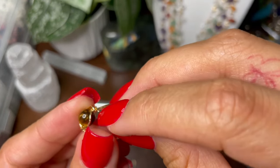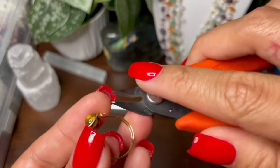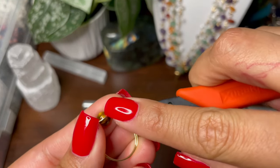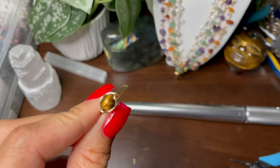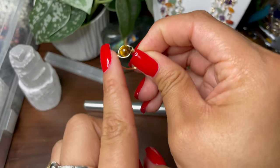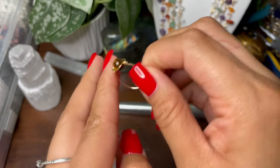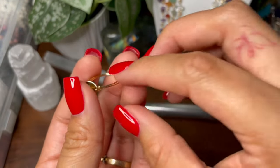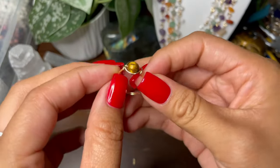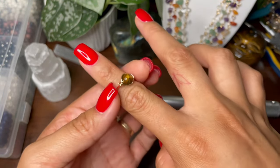With the flat nose pliers, lay the end down flat. If you see any wire sticking out, go back in and cut that off, putting your finger on it. Always make sure there is no sharp edge — whoever wears it, you don't want them to get hurt. And that is it! There's your ring — very simple, very easy, and very pretty.